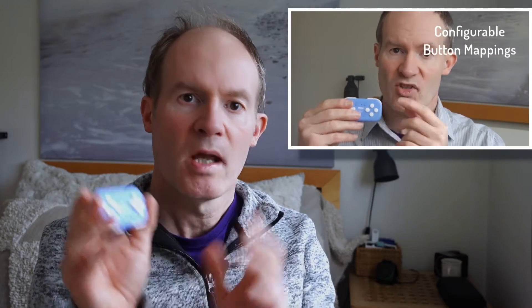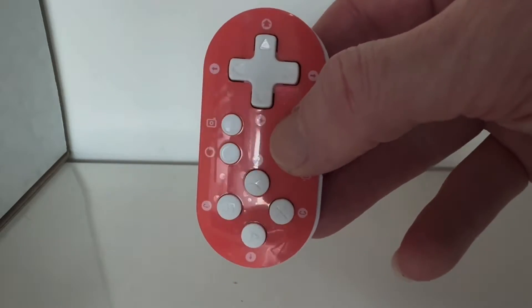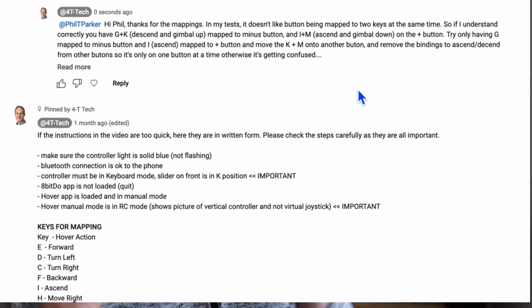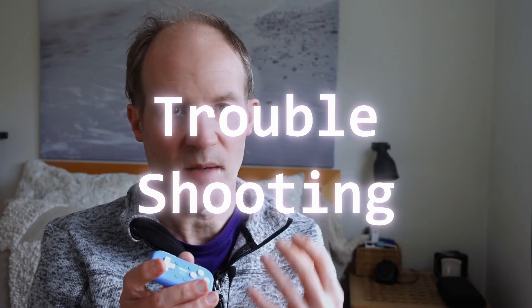Hi guys. If you've been following my channel so far, I've posted a video recently about a controller for the Hover Air X1 Selfie Drone which allows mapping of the buttons to match the movements of the drone. I've had a number of questions in the comments with people needing some help, so I needed to do a follow-up video as I may have skipped over some important steps. In this video I'm going to provide more details and some troubleshooting steps.